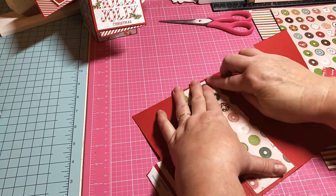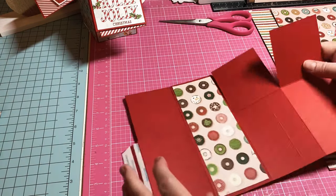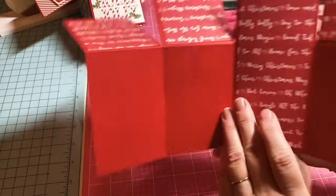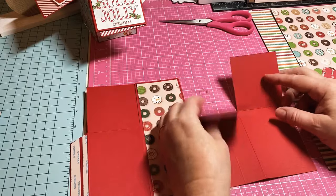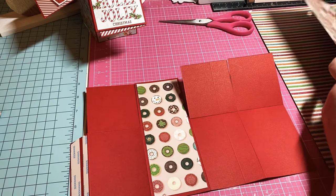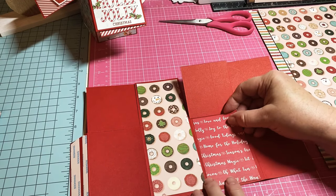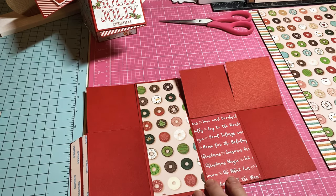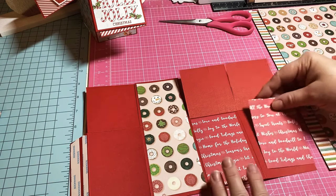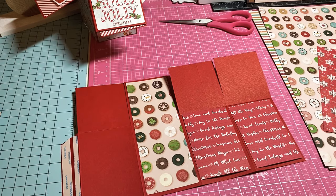Now that it's got those papers on that side, you can add whatever you want on here. I think for the bottoms I might put the snowflakes and maybe the tops I'll put the donuts.